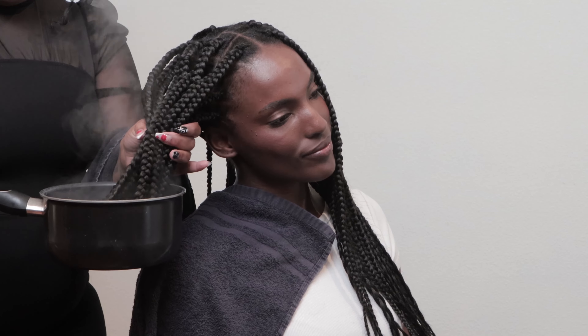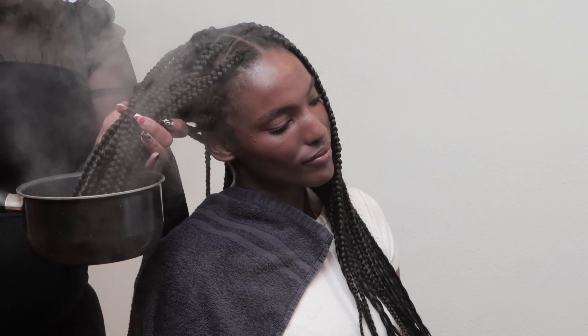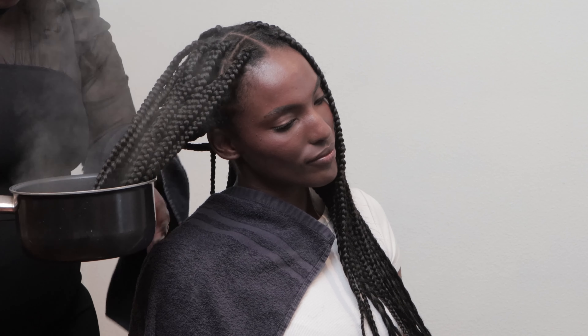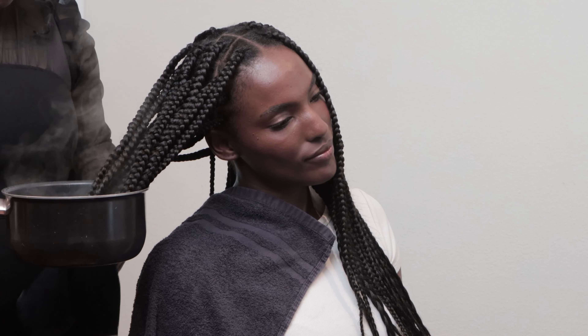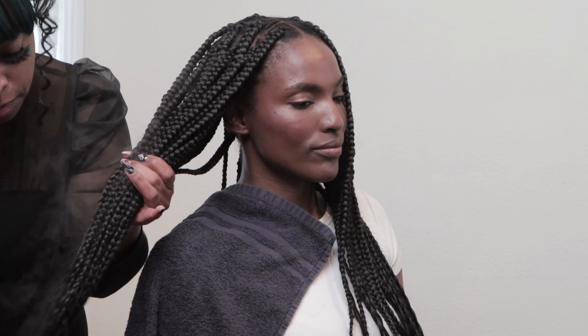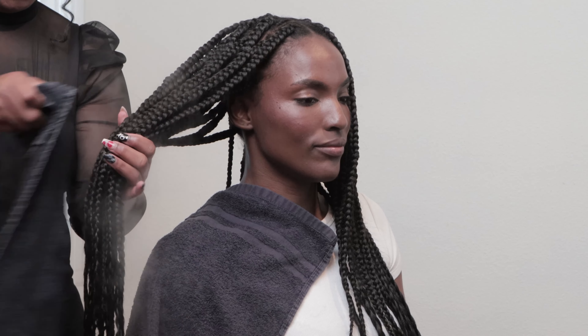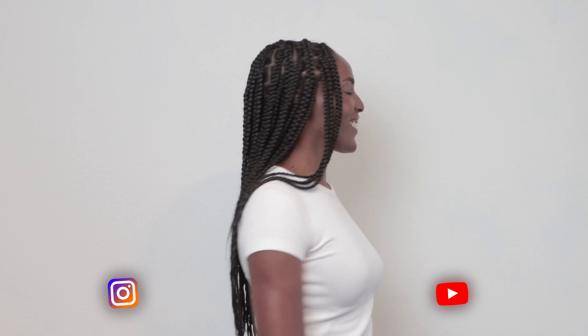Use your scalp therapy drops on the scalp, then use hot water to seal those ends. This is going to help seal in the ends so that they don't unravel. You want to use two towels — one to protect your guest and one to protect you. Once you dip the hair in the hot water, grab your towel, hold the hair tight, and pull through the ends. This is going to help seal in your style.